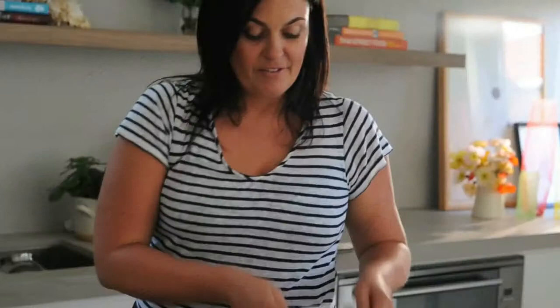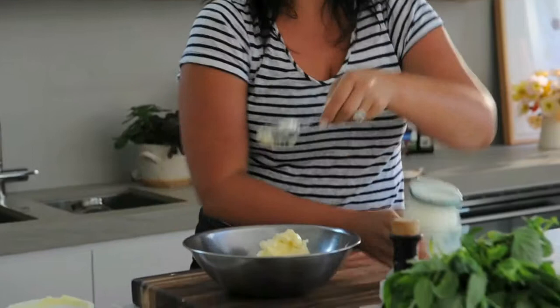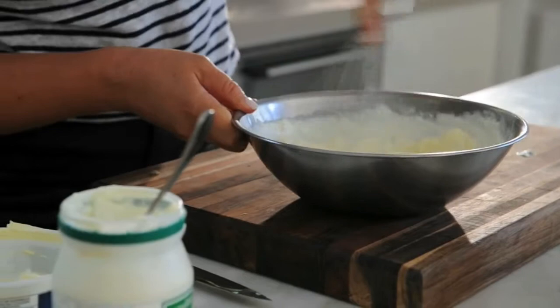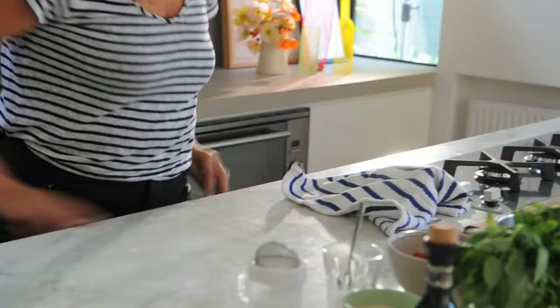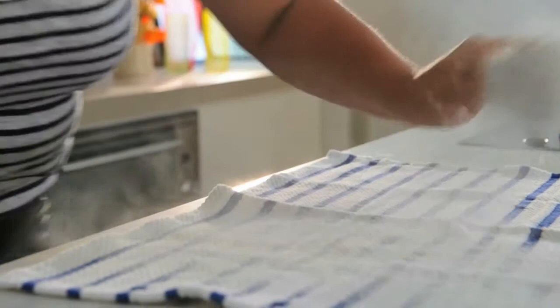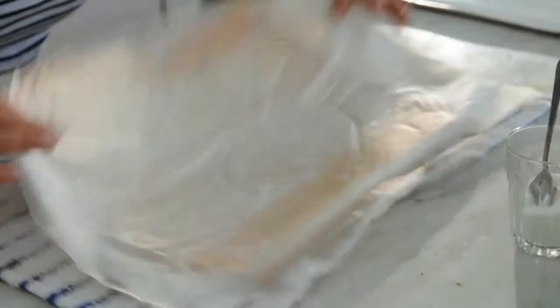Just let the meringue cool for five minutes. For the filling, you'll need 250 grams of mascarpone cheese. Mix that together with about 150 grams of sheep's milk yogurt — I'm using sheep's milk yogurt because it has a really lovely sharpness which works really well with the sweetness of the meringue. Just combine them. Grab yourself a clean tea towel, lay it out flat, and dust it all over with icing sugar. Now grab your meringue and flip it onto the tea towel. Gently pull back the paper — do this slowly, you don't want any holes.